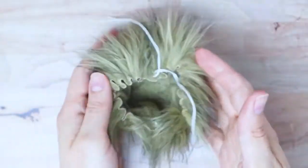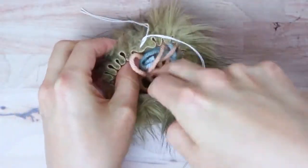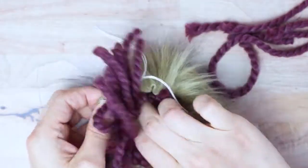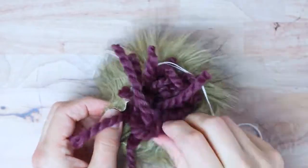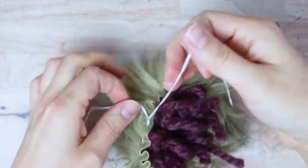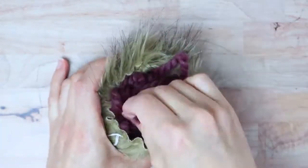Now we need to stuff it. A good thing to use is leftover scrap yarn, or if you do macrame, some macrame cord. I have some random yarn off-cuts here that I'm stuffing in. You can also use poly-fill stuffing, but I didn't have any on hand, so I'm using yarn, which works perfectly well. Just shove that down in there.